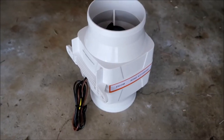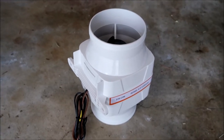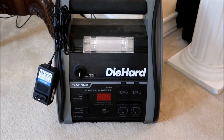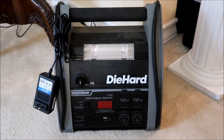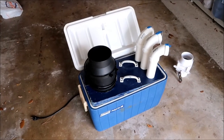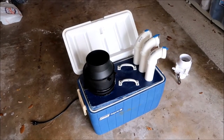Now that I have my four-inch inline duct fan and my Sears DieHard inverter repaired, we can start working on the modifications — converting that ice chest AC unit to run off DC instead of AC. Here's a quick review of the system; I'll place a link below on how I built this thing.